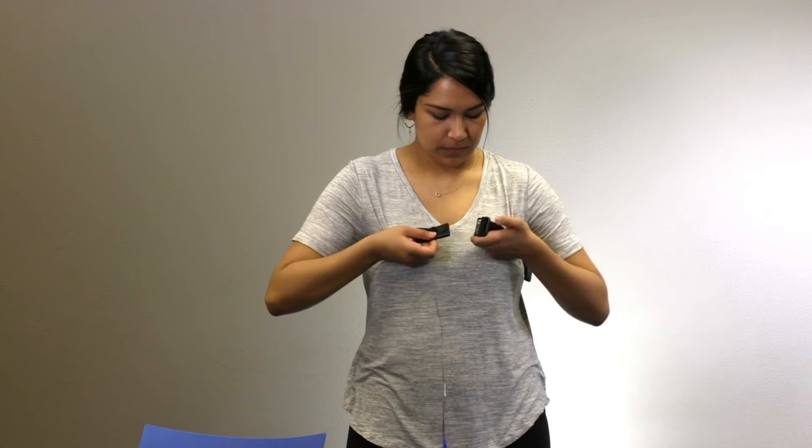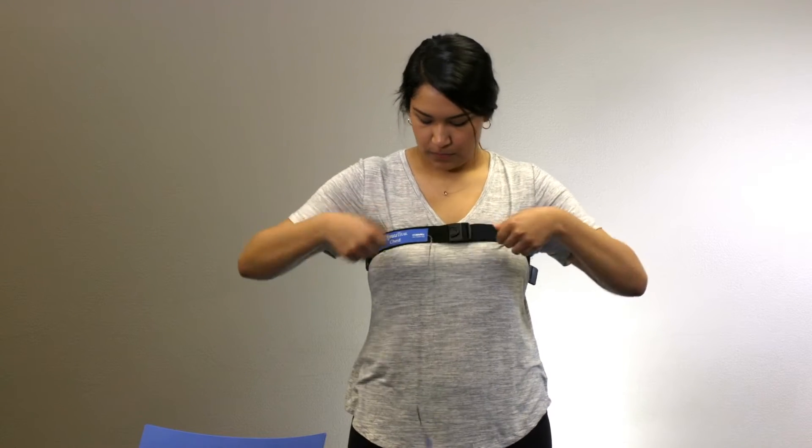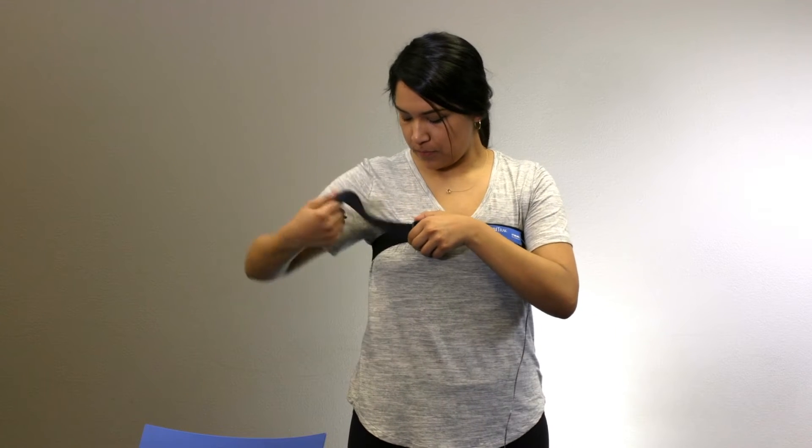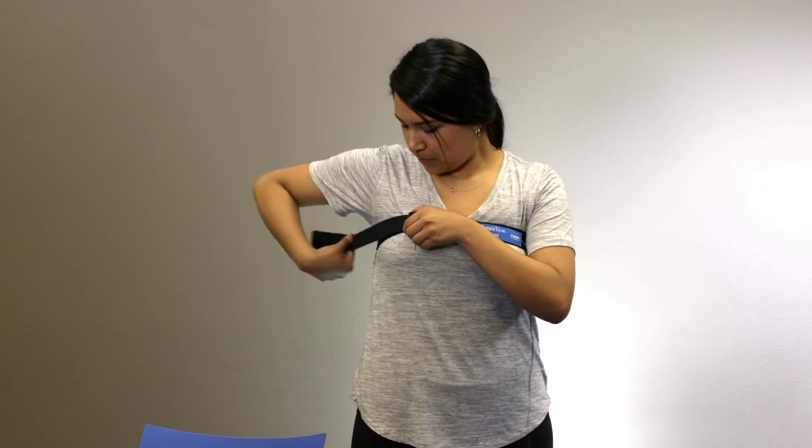Place the chest belt around your chest and fasten the buckle. Adjust it to a snug, comfortable fit using the Velcro straps.